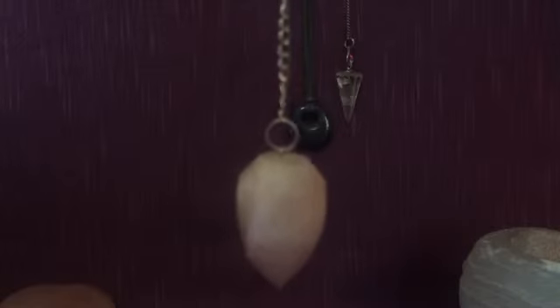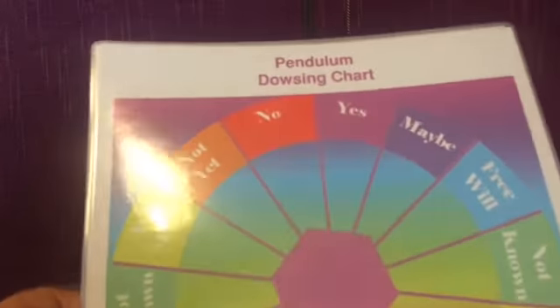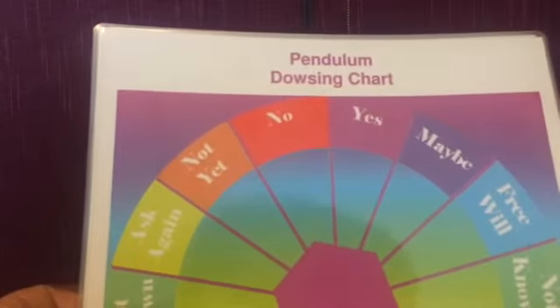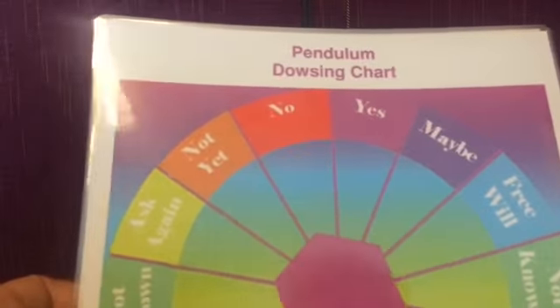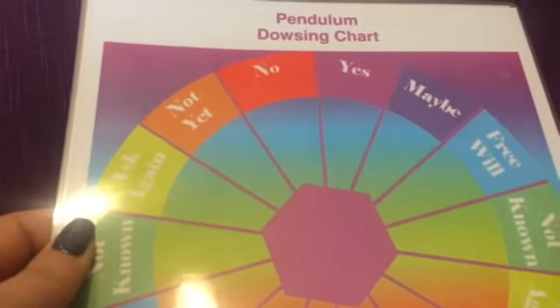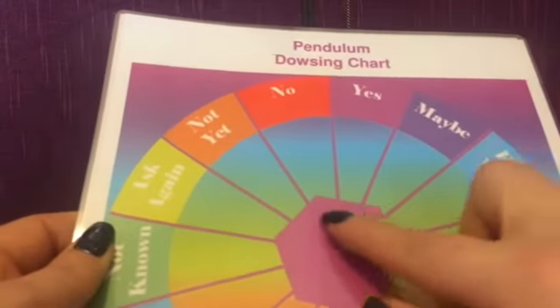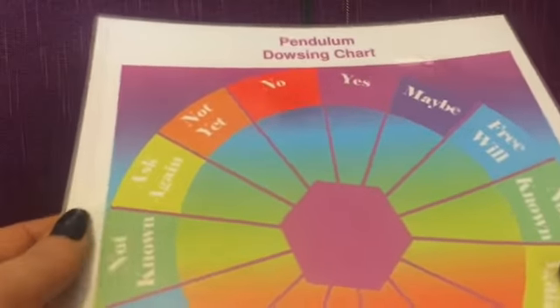Now, you can get some pendulum dowsing charts if you don't feel confident enough to do it as I've just shown you. I have some very basic ones here that I have had for many, many years. This is a very simple pendulum dowsing chart which has yes, no, maybe, free will, not known. Very simply, you would hold your pendulum over the middle and see in which direction it's going to swing.